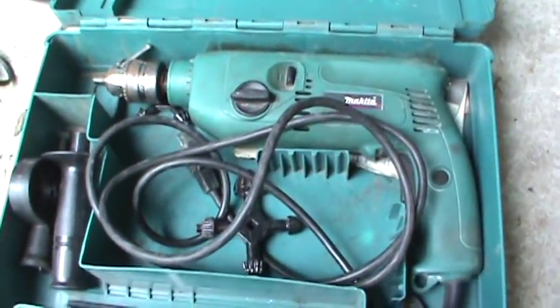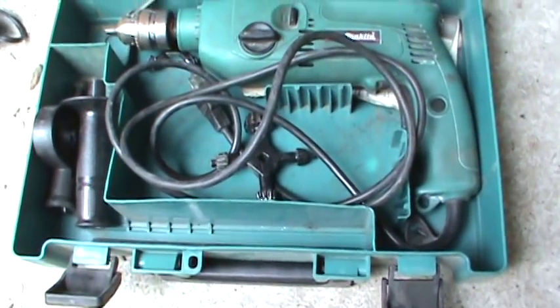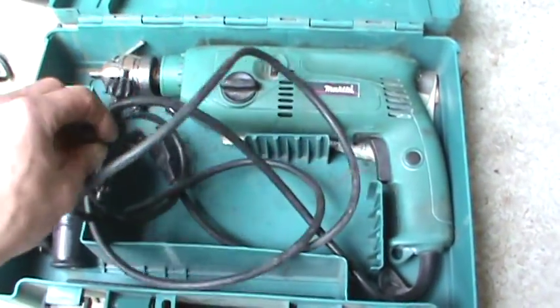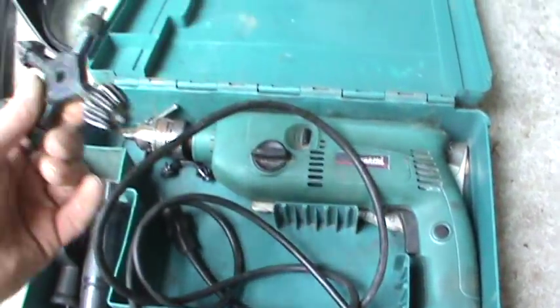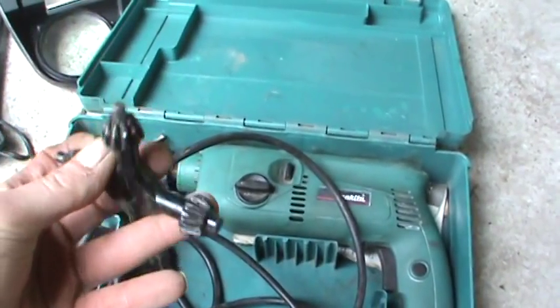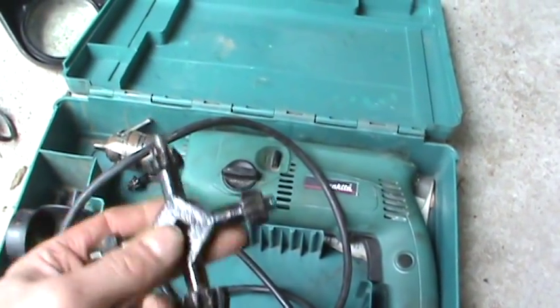This guy right here is an impact drill — grabbed that for 10 bucks. Check out the chuck on this sucker. Usually you always see those small chucks, but that thing is huge. I do have a drill press that's missing the chuck on it, and these guys will do it.